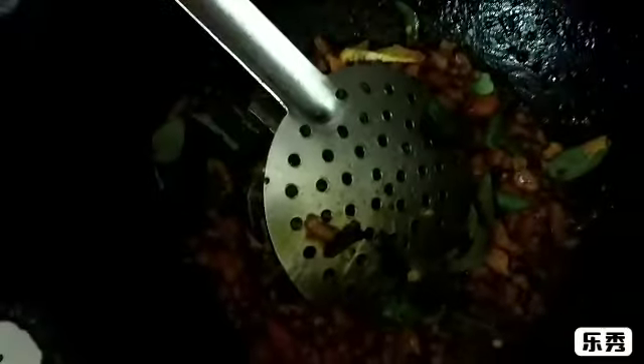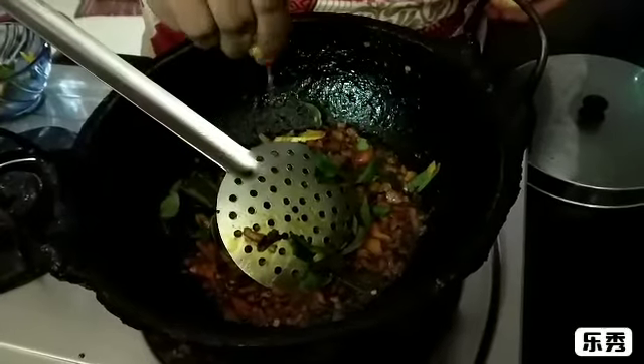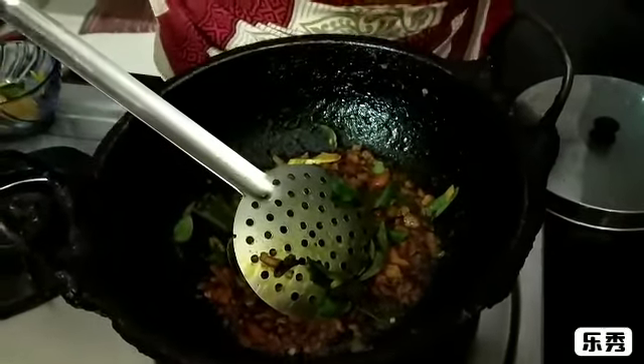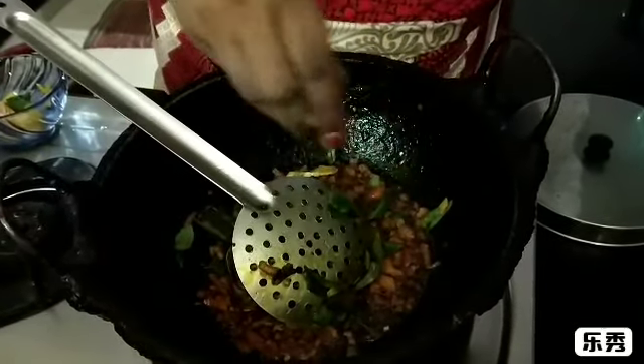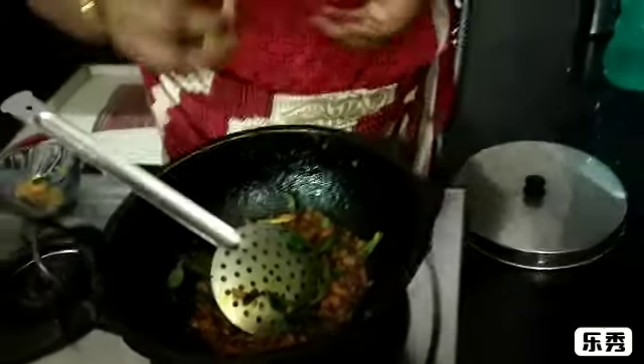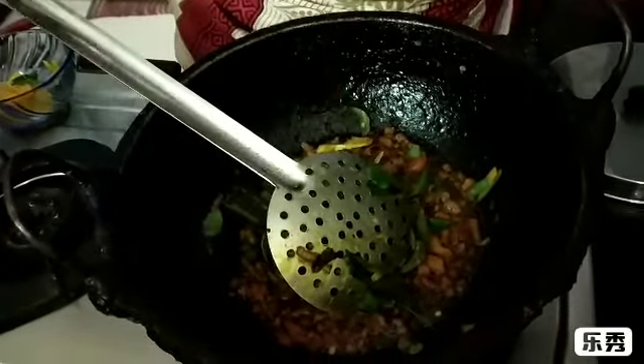If you want to put it in the pan, let's put it in. And the orange taste? Yes, the taste is good. Let's put it in the pan. The taste is good. I can taste it.